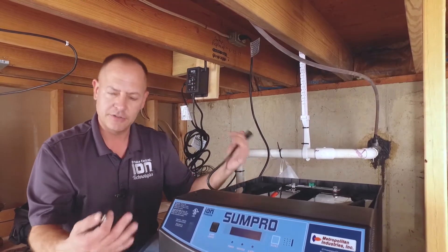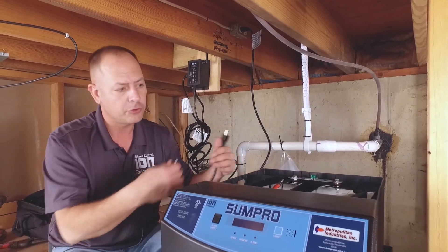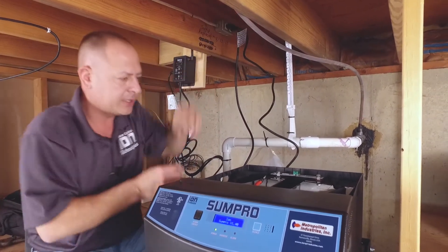Instead of hooking up our positive side first, we're actually going to take our power wire for the SunPro. This is still disconnected — we have no power. If you hook it up, you'll see a spark on there without plugging this in first. So it's very important that you do negative first, then plug it into the wall, and then do your positive. You have 30 seconds. If you see a spark, you didn't hurt the unit — it's just normal. There's no charging going on when you first plug it in.